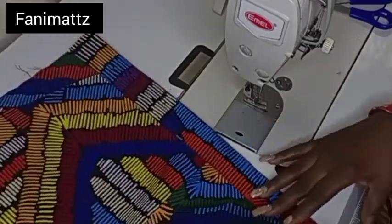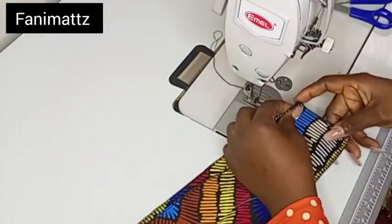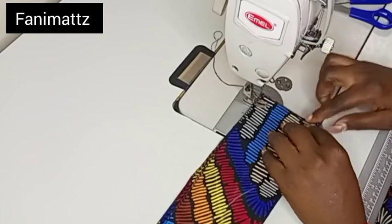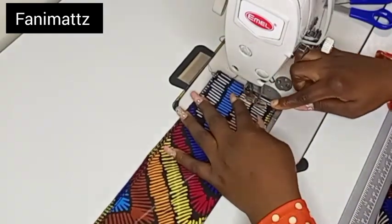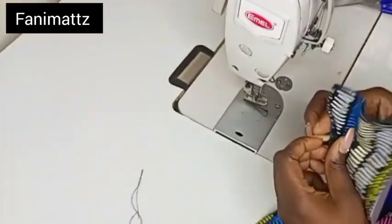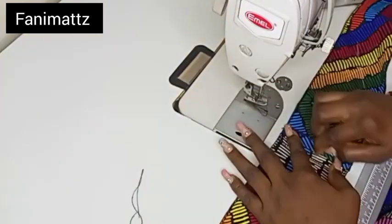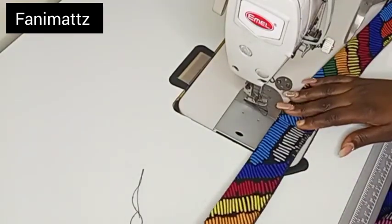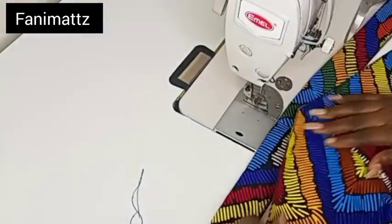I'm done with my front piece. For my back piece, I cut out two bands — the band is going to have a joining because I was trying to manage my fabric. So the band for the back will have joining. I'm just joining the band like so. This is a four-inch band, and when I fold I'm going to have two inches — two inches band for the front and another two inches band for the back.